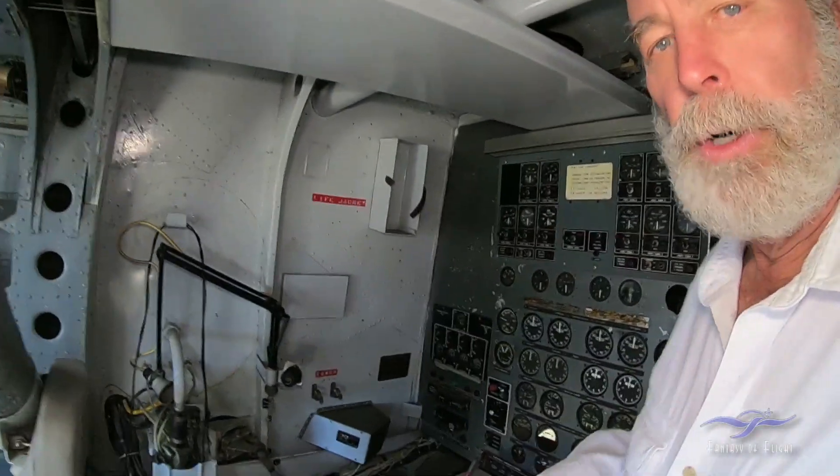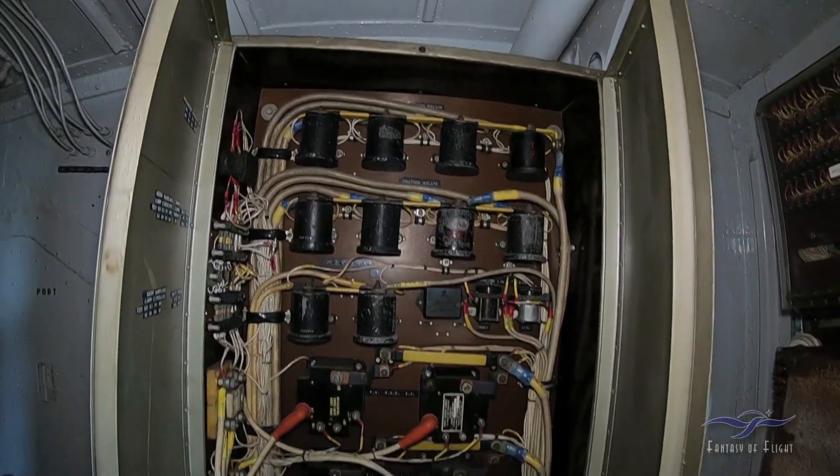This was a required crew position. Here's a better shot of the electrical panel box there.